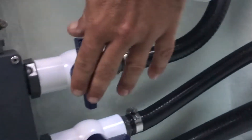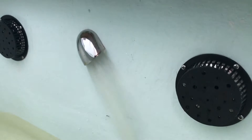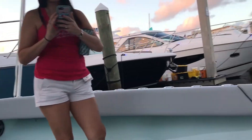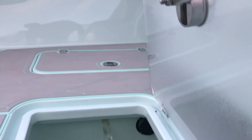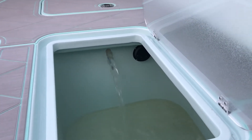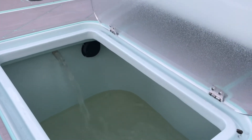Go ahead and open the third live well. Here's the forward well — there you have it. About 215 gallons per hour running on just one live well pump.